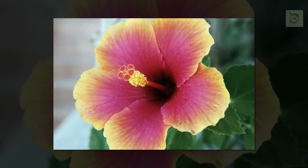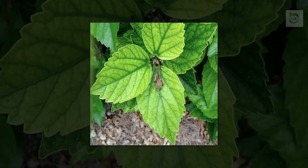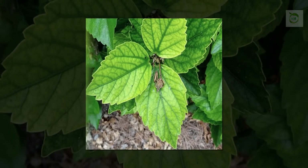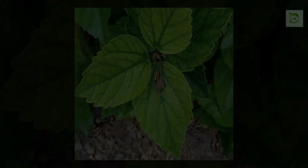Here is a very easy home remedy for diabetes. For this we need hibiscus leaves and water. Take a blender jar, place hibiscus leaves in it, pour some water, and make a fine paste out of it.